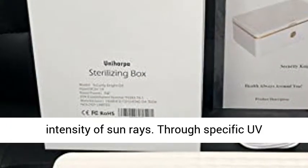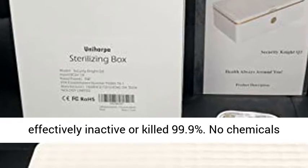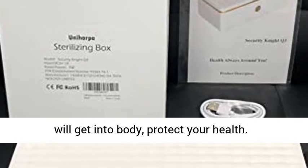Through a specific UV wavelength and its generated ozone, it can effectively inactive or kill 99.9% of germs. No chemicals will get into your body — protect your health.